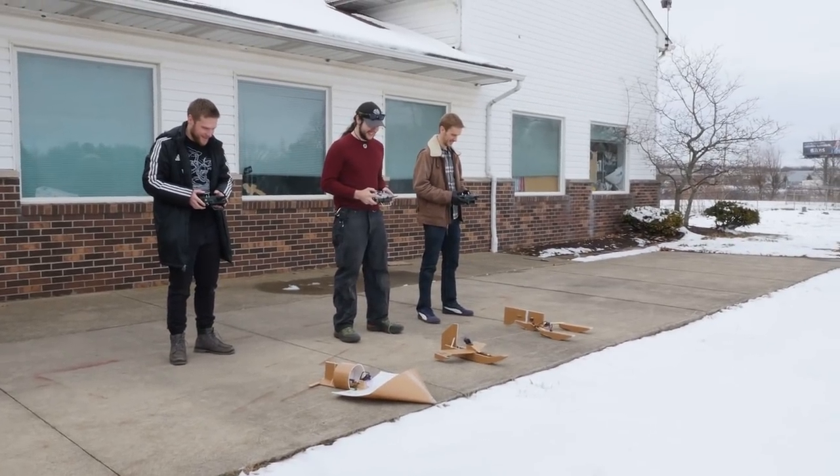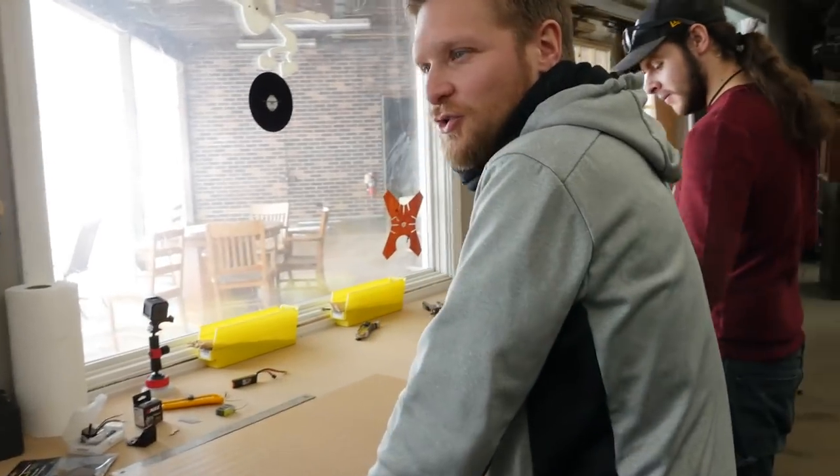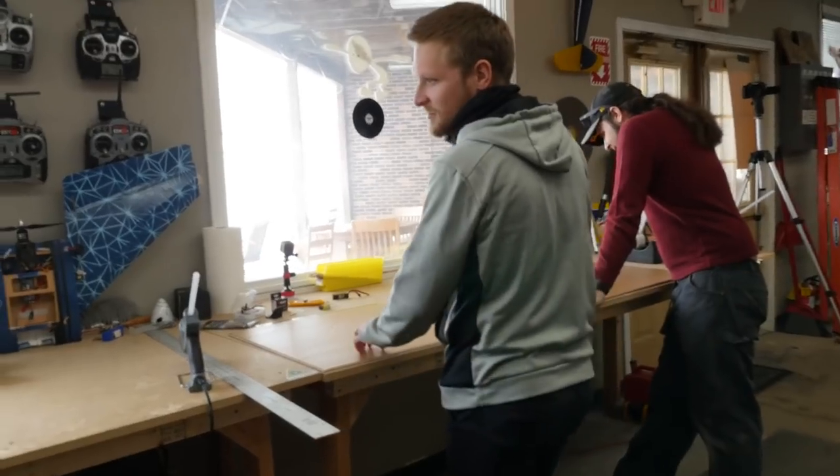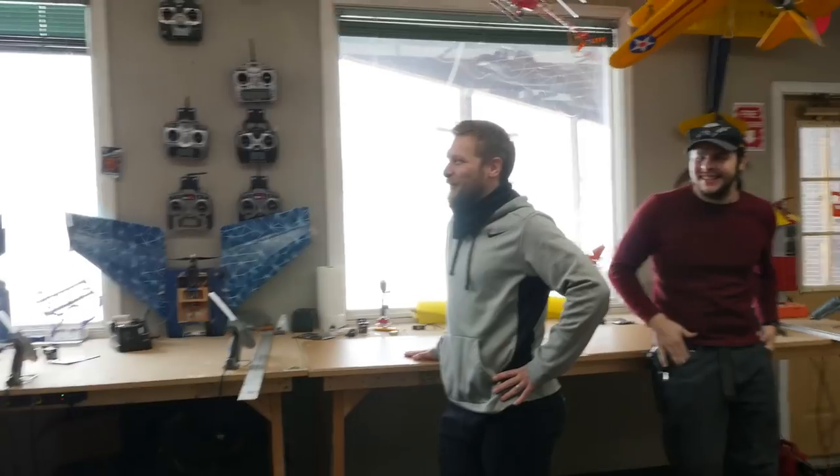Three, two, one, go! So are we trying to do one single sheet? No, you have as many as you need. Okay. What's going on? We have a FT build-off.